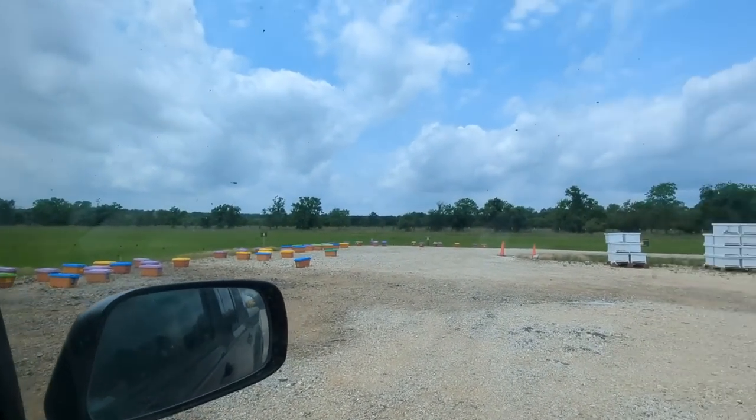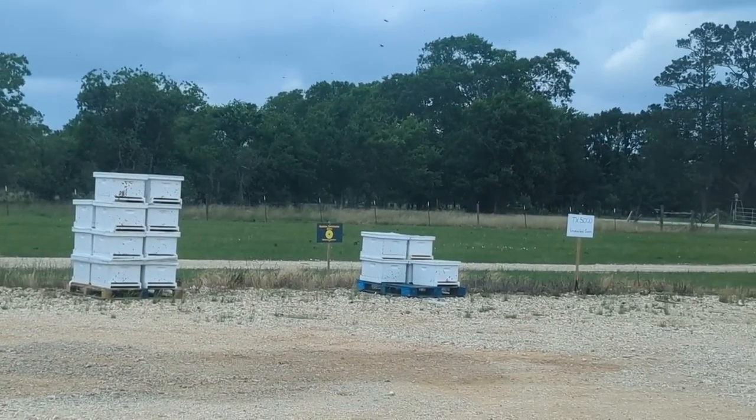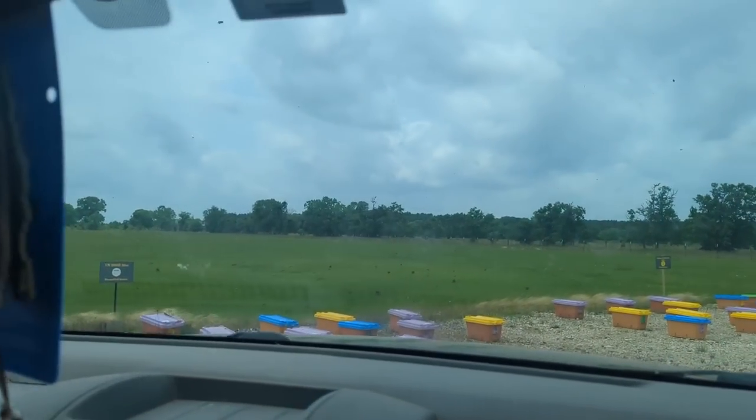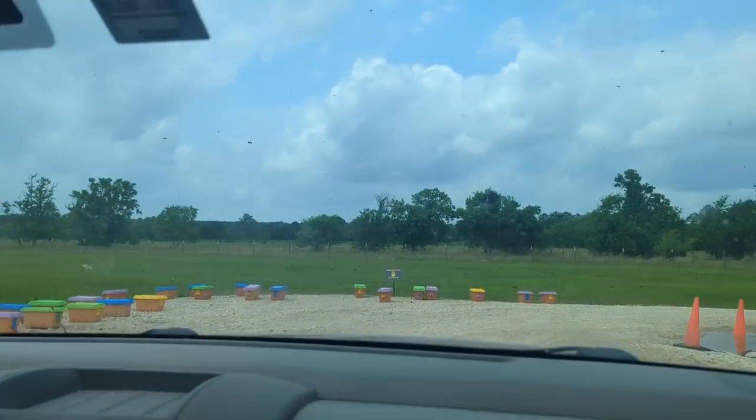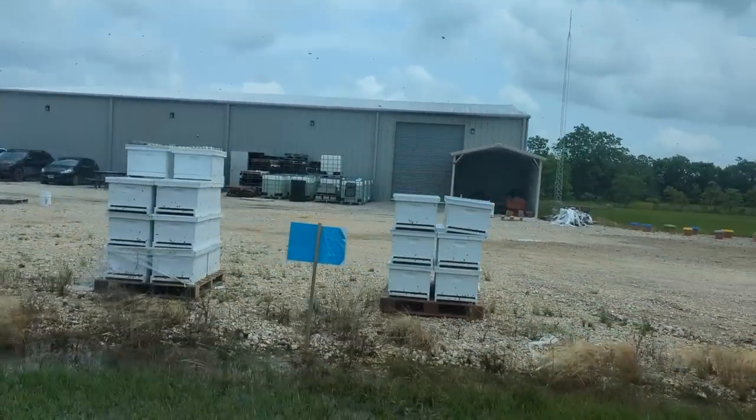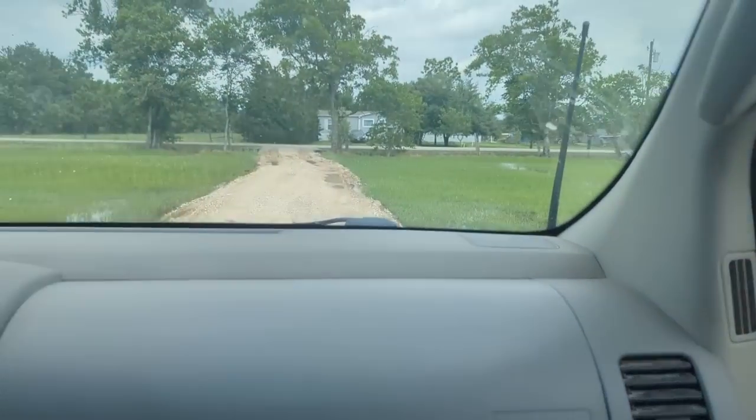These are everyone else's orders. The bees are in the back because they've got good ventilation - it's not airtight. Pops was thinking about putting them in the back seat, but the gentleman loading them up said there could be a possibility they escape. We put them in the back. We only have a 15-minute drive home, so they'll be fine.